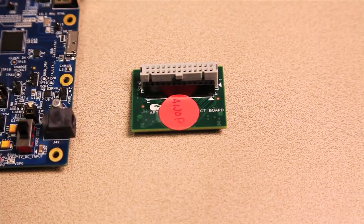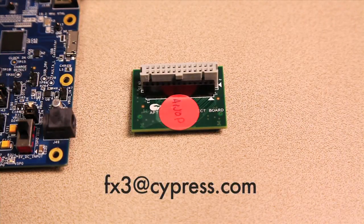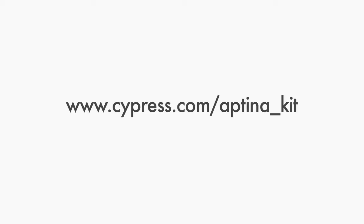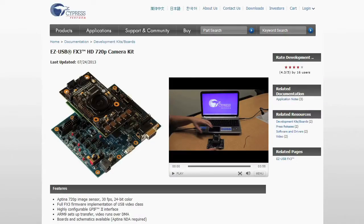To get the interconnect board, please send an email to fx3 at cypress.com. The kit is featured on our website at cypress.com. This webpage gives you details about the kit, the sensor used on the Aptina image sensor headboard, and details on how to get this kit.